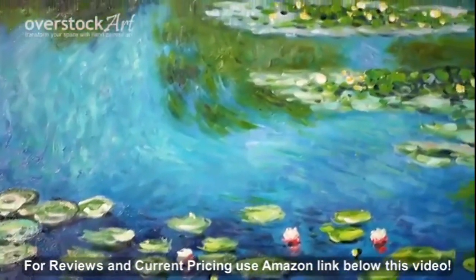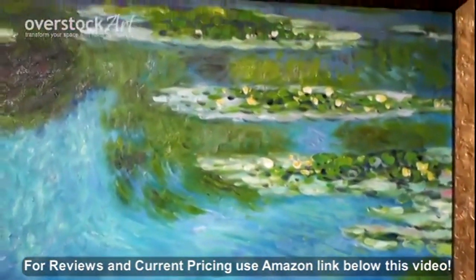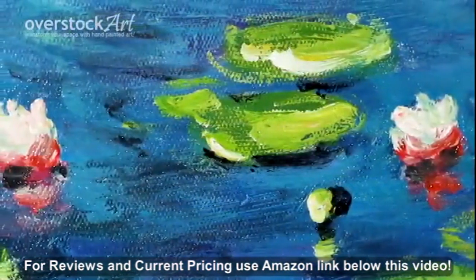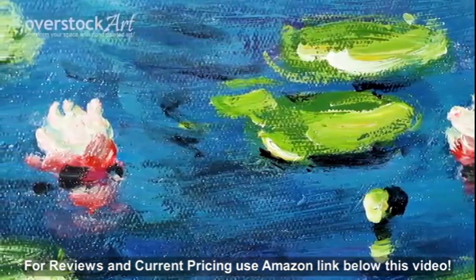Monet spent most of his career in rural France and painted an entire collection around these beautiful water flowers. Water Lilies is one of Monet's most famous art pieces.